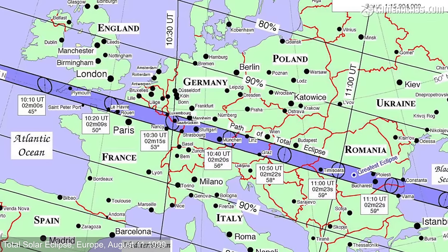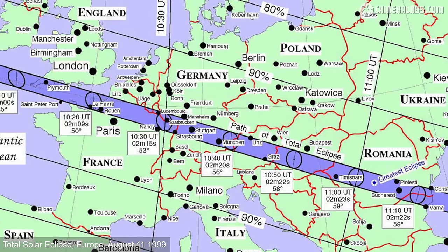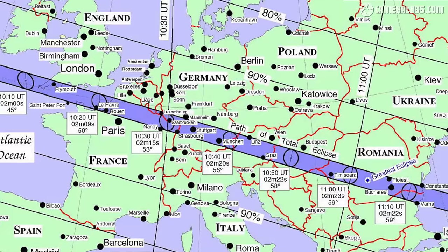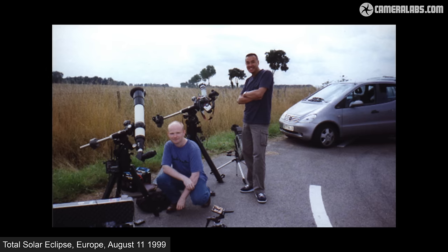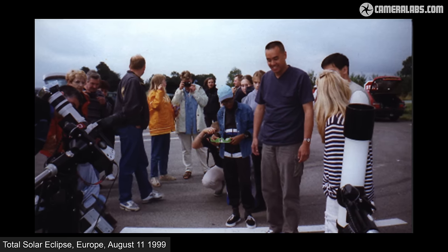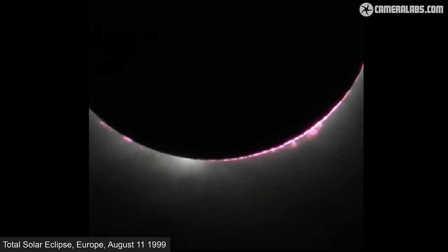For the 1999 eclipse, my astro pals and I rejected a small UK viewing area right up against the coast — nowhere to go if conditions deteriorated, which on the day they did. Instead we drove to Metz near the French-German border to access a broad swathe of the path east and west. Clouds also moved in there, so after hurriedly studying radar weather maps with only a few hours to go, we set off westward, eventually pulling over into a motorway lay-by near the English Channel. Less than half an hour later we'd set up all our gear and managed to view and photograph totality, gathering quite a few bemused onlookers.